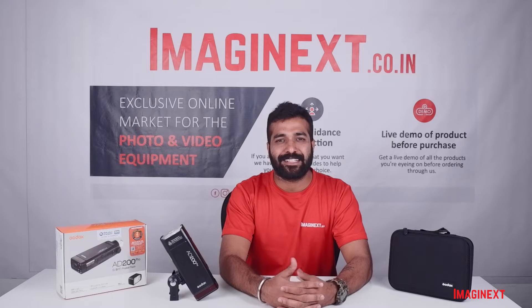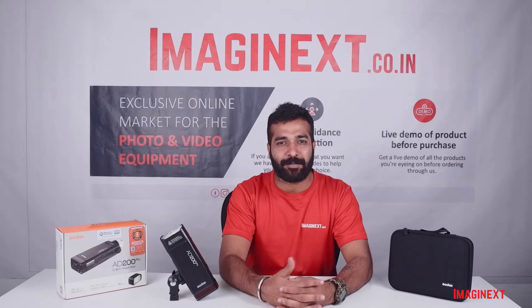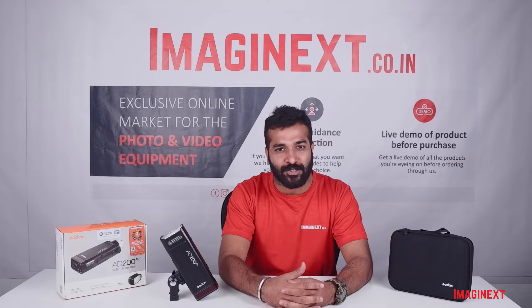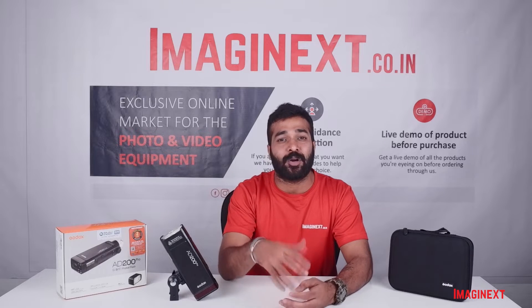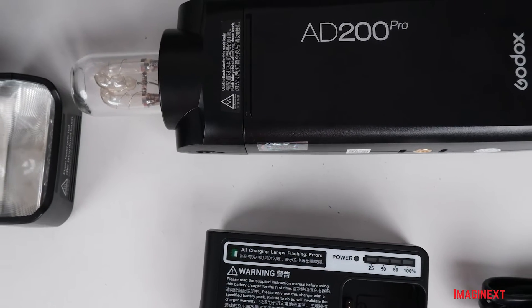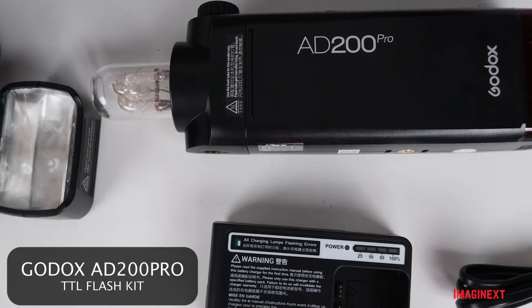Hello everyone, welcome back to Imaginext. Imaginext is an online exclusive marketplace to buy all kinds of photo and video equipment. My name is Ayush Agarwal and today I will be talking to you about an amazing flash from Godox known as the AD200 Pro Detail Flash Kit.